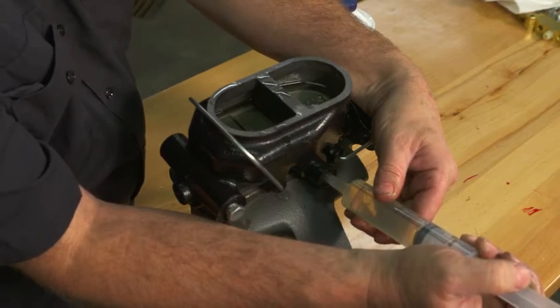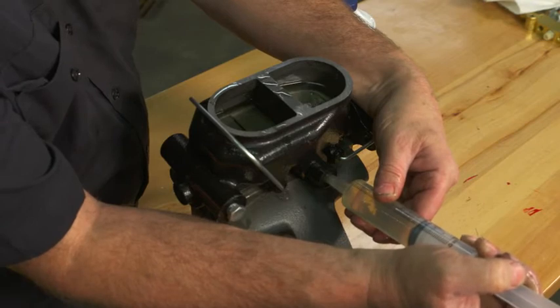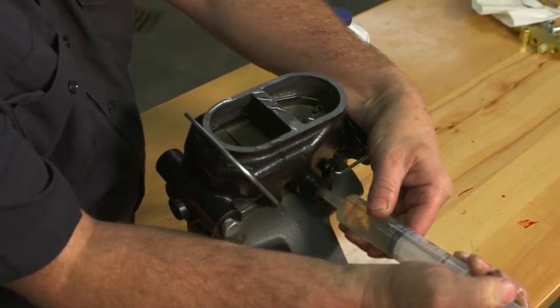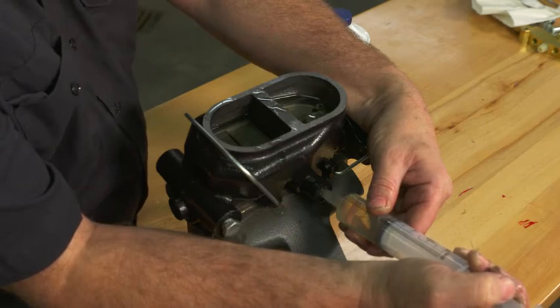You can see the air getting purged out of the system — sort of a stream of bubbles. Push slowly. It will come shooting out of there if you push too fast.